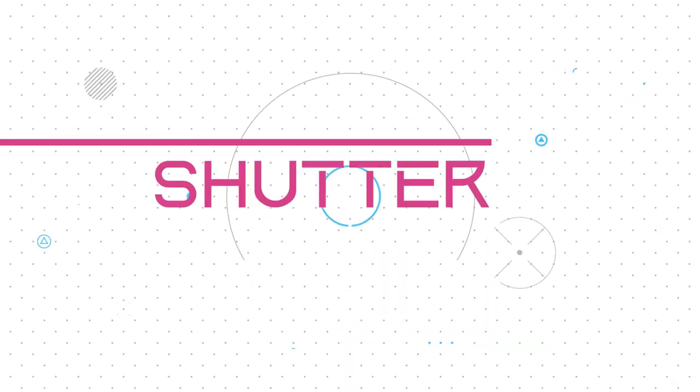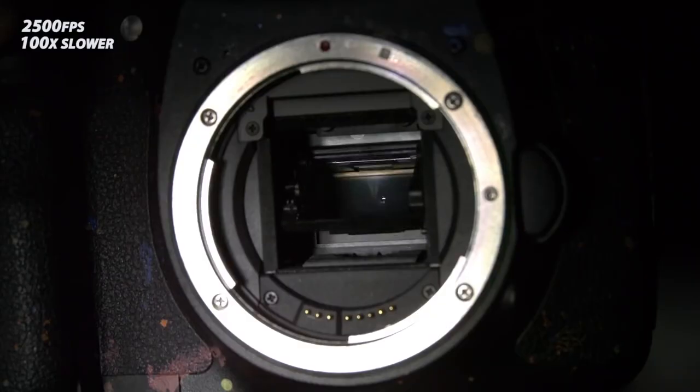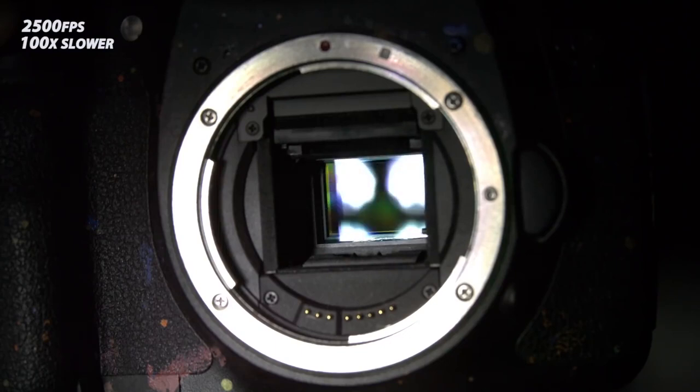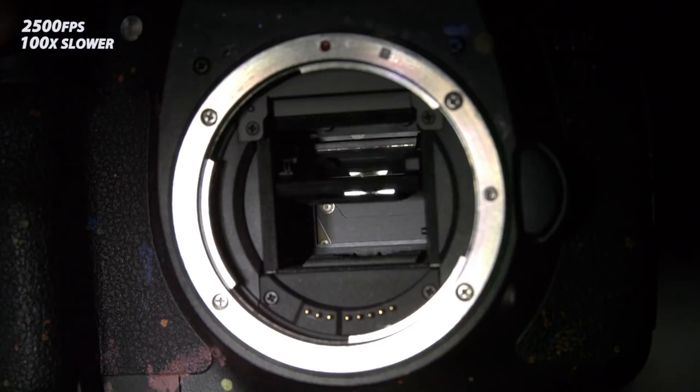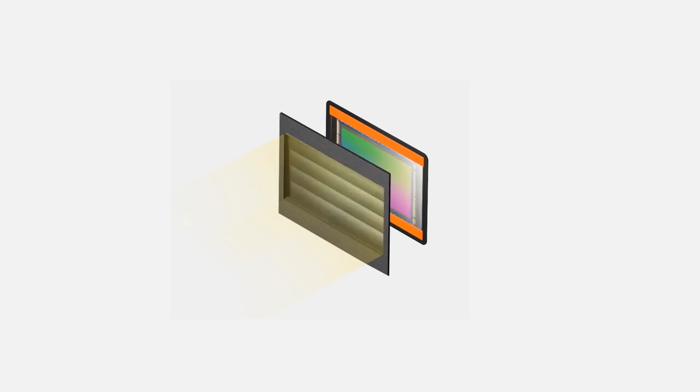The camera shutter is a curtain in front of the camera sensor that stays closed until the camera fires. When the camera fires, the shutter opens and fully exposes the camera sensor to the light that has passed through your lens. After the sensor is done collecting the light, the shutter closes immediately, stopping the light from hitting the sensor.